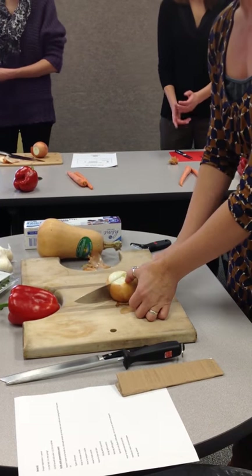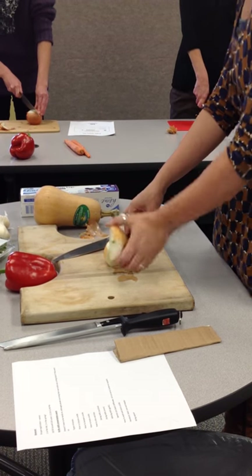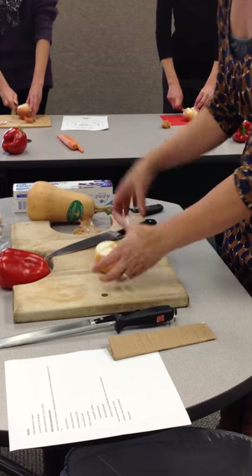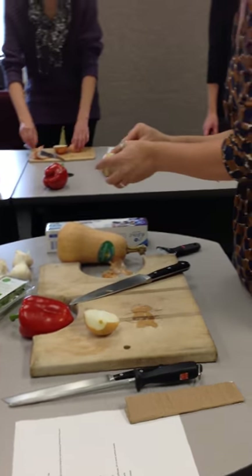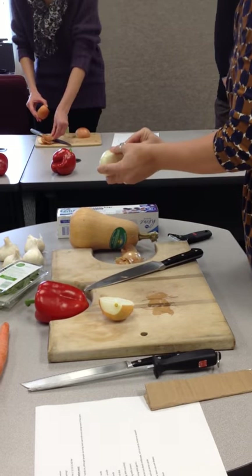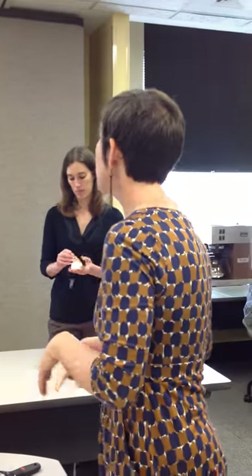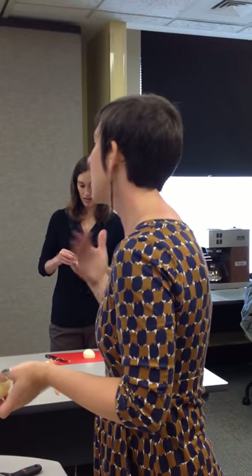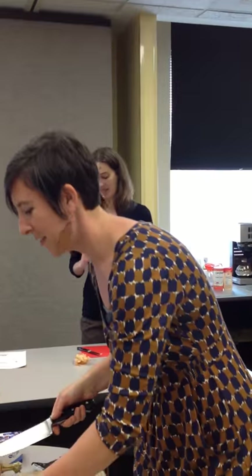Then you're going to cut your onion in half. The reason why we cut the ends off is we've created a flat surface for your onion to sit on — it's not going to be rocking and rolling all over your cutting board. You want to do that with pretty much anything you're cutting: create that flat surface first. Now you can go on and peel your onion. The beauty of having a sharp knife when cutting an onion is that you're bruising those onion cells less, so you're releasing less of those gases that make you cry.